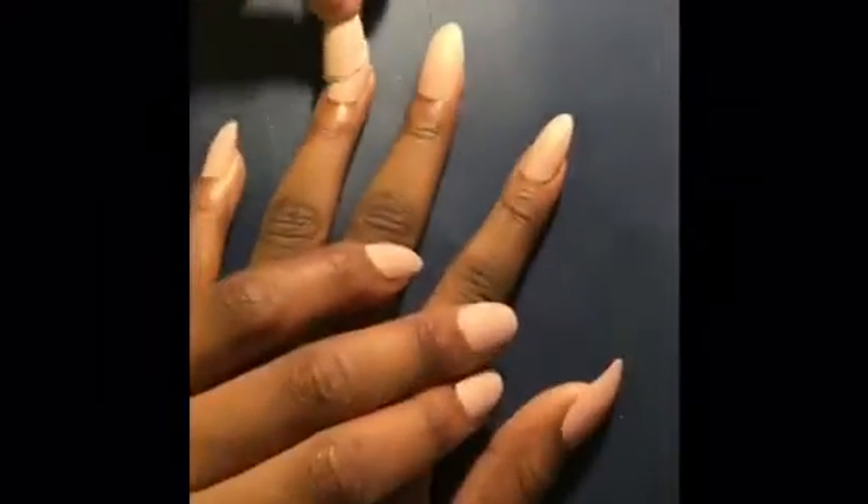Now I'm actually trying to put the nail on. But it was kind of hard for me to do it because I had nails on before when I was doing hers. So it was harder for me because these nails are kind of long. So yeah, girl.